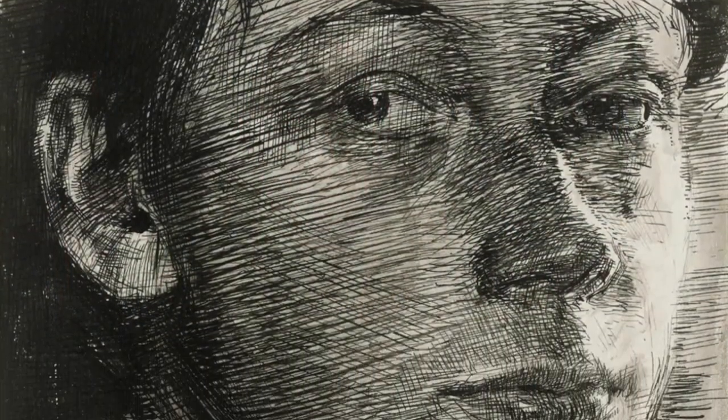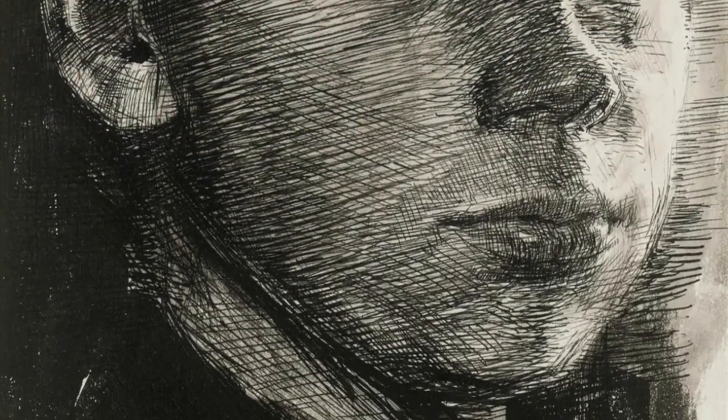I'm going to briefly talk about her work and then I'm going to copy this brilliant pen and ink self-portrait done when she was about 23 years old, to see what strategies were used to make it. Then I'm going to attempt to apply what I've learned through the copy to do a drawing of my own. Let's get started.